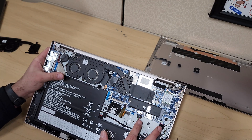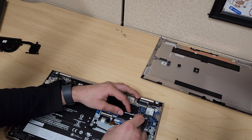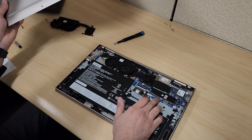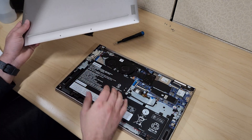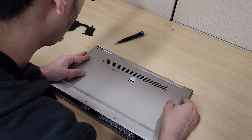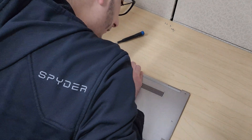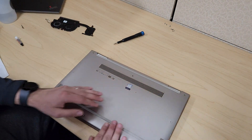Of course we don't want to forget about our battery connection, so go ahead and put that back on. That's pretty much it for this — make sure everything is connected and you don't forget anything. With the case, start from the bottom and just push the case down little by little from all ends and you'll start hearing clicks.